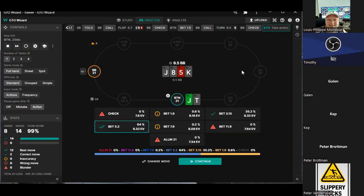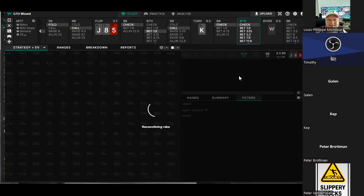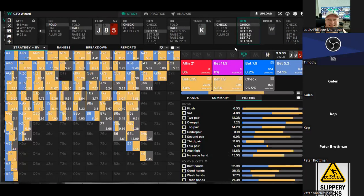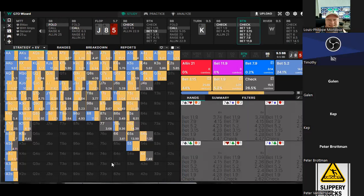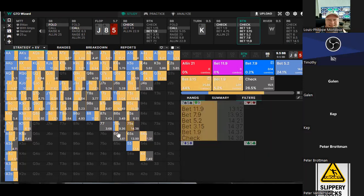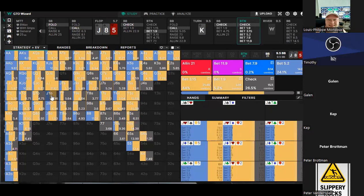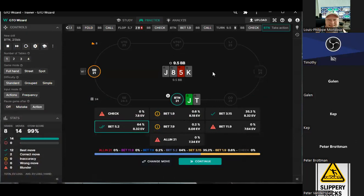I think we're still betting for value for sure with the jack. It wouldn't surprise me if jack-ten off with no spade checks here though. Our range wants to double barrel, but we do have a small frequency at small size as a big part of this strategy. The spade is the driving factor with the big size. No spade drives it down — that makes good sense.